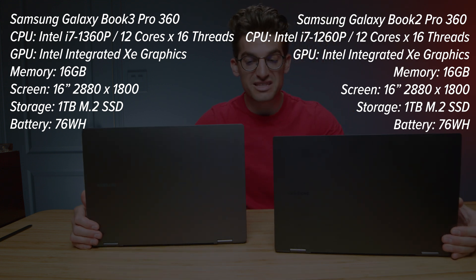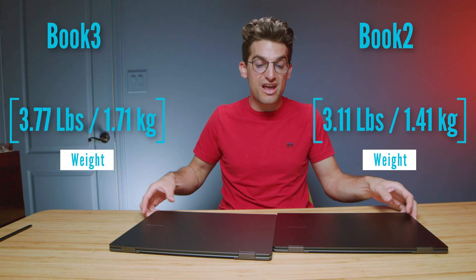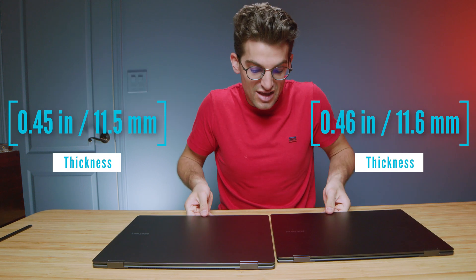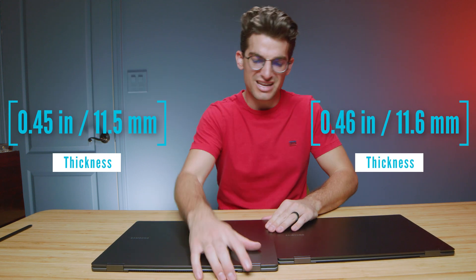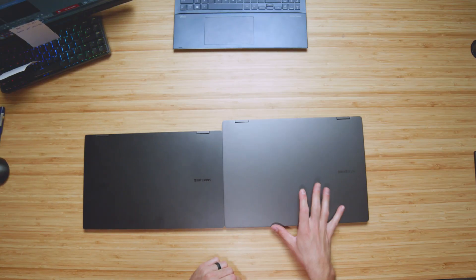As you can see, the big difference is going to be this 16-inch display on the Book 3 versus the 15-inch display on the Book 2. The weight and thickness are very, very similar between these two models. Where we see the biggest difference is actually in the height or width — you add about an extra inch onto the chassis for the larger panel.